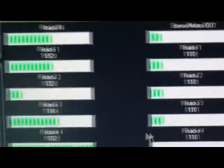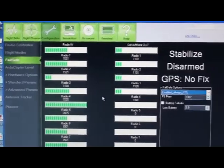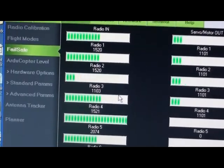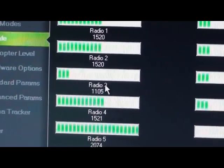You can also activate your battery failsafe, but I've chosen not to do so in mine. I monitor my battery with time. What is of most importance here is your radio 3 value.